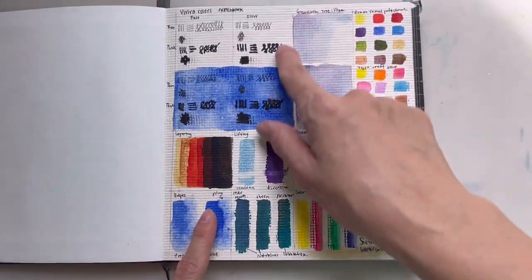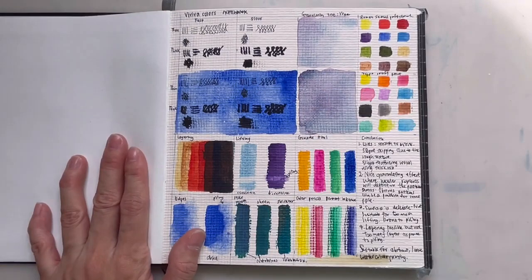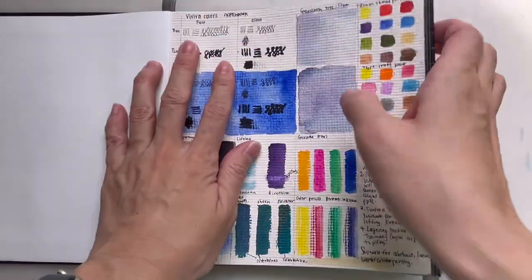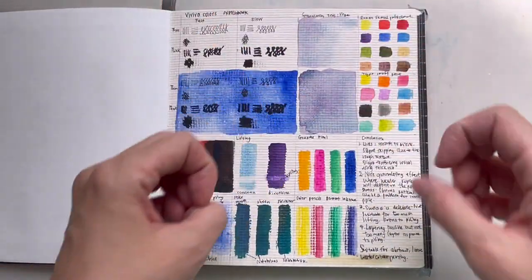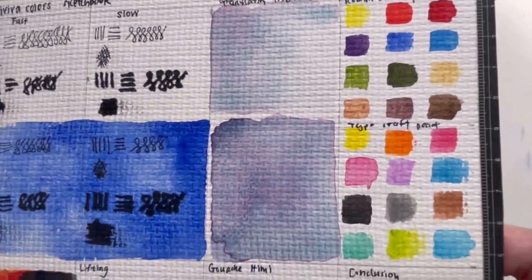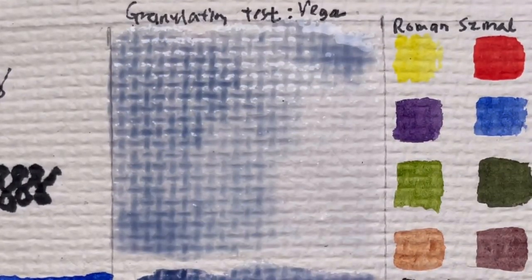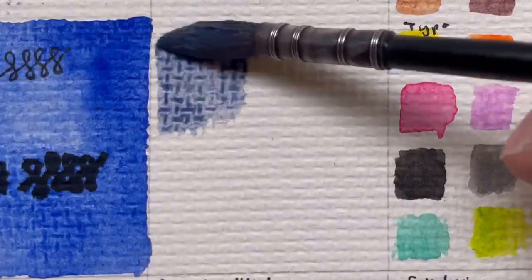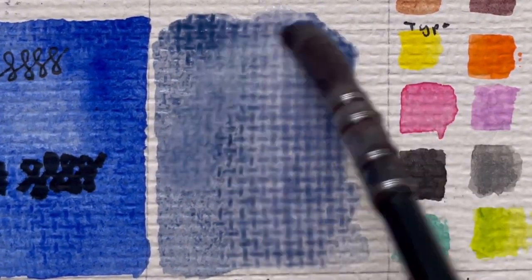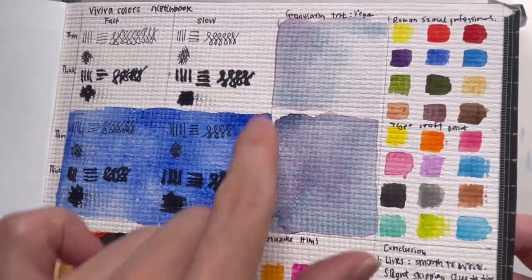Next is the granulation test, and I also check whether the paper warps and buckles. When it's really wet it does buckle quite a lot, but if you close the book while it's still damp and let it dry, it flattens back out — so it doesn't remain buckled permanently. For the granulation test, the paper granulates and separates out really nicely. I tested two ways: water first then paint, using Vega — a separating watercolor with two pigments that separate by weight — and painting a strip then letting water run the pigment. Both show nice blooms and separation.